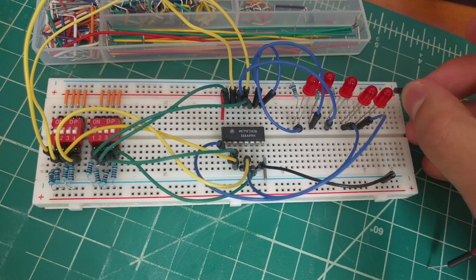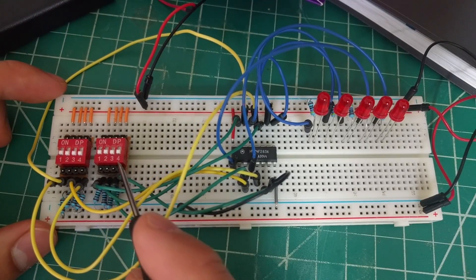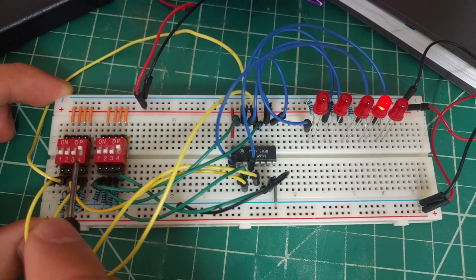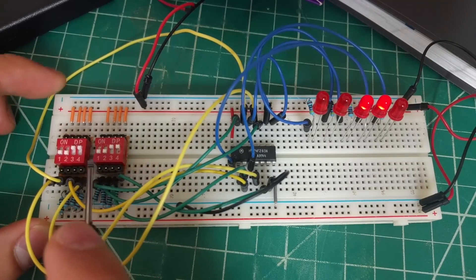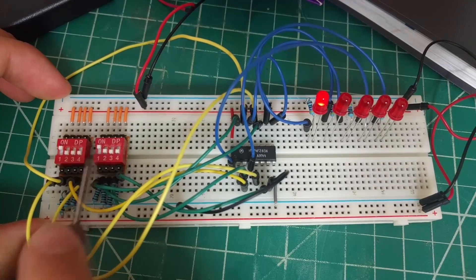To test the circuit, we'll connect the two ground and power rails together and plug in the power supply. Your finished circuit should work as follows. We'll do 1 plus 1, which gives you 2; 3 plus 3, which gives you 6; and finally 8 plus 8, which will give you 16.